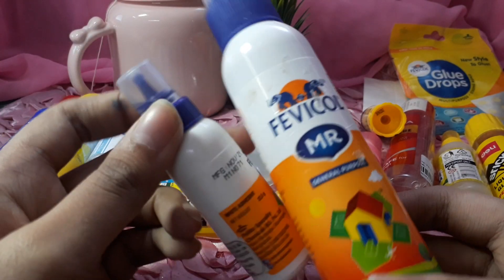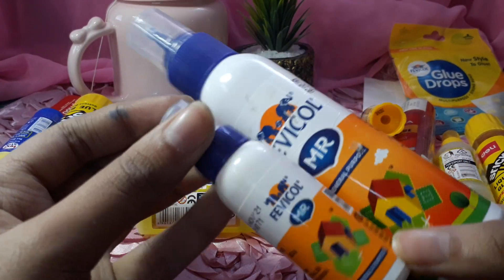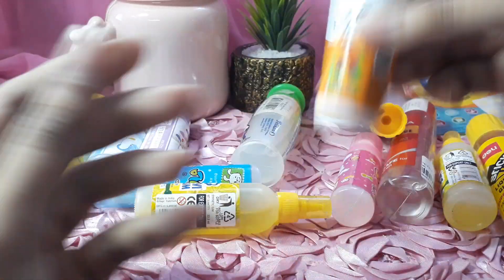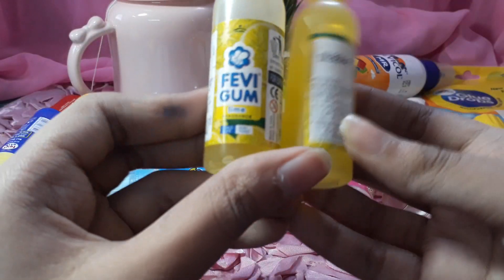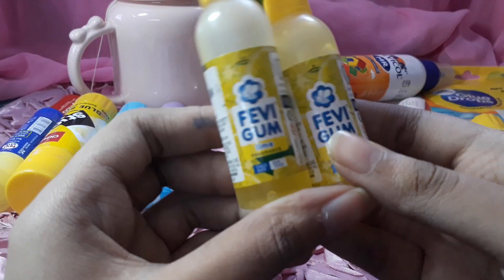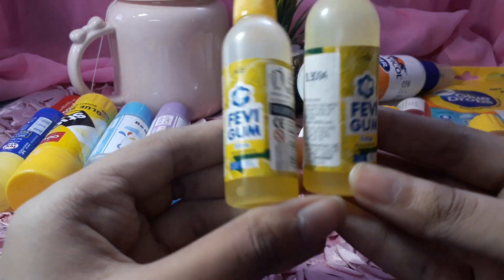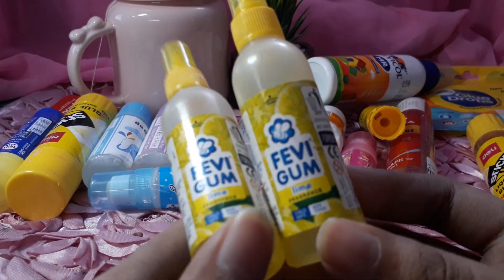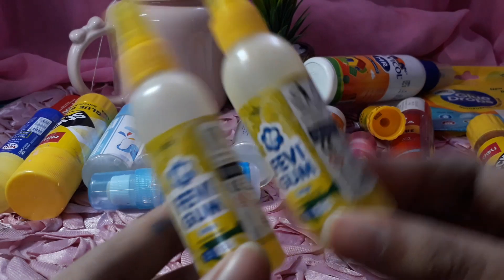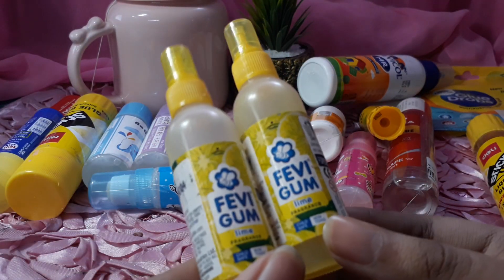And then I have this one — this is Fevic gum. These are Fevic gum Lime Fragrance. I've put it in a core, and it's a liquid type. It's really nice.